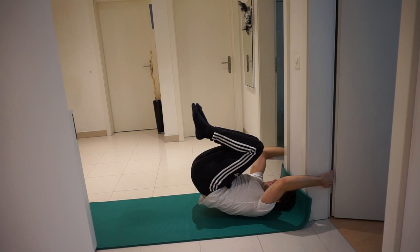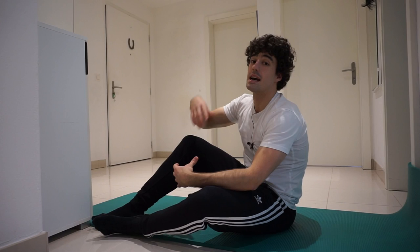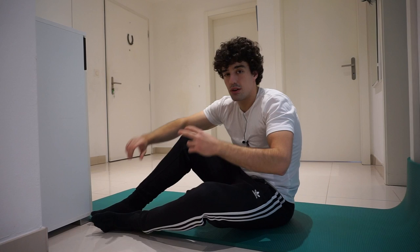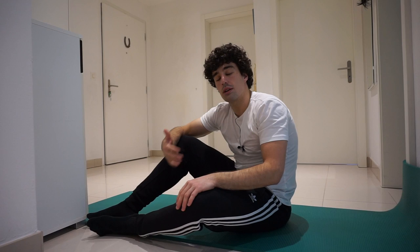For the progressions, I'm not going to teach you with the tuck dragon flag or the advanced tuck dragon flag. I'm actually going to teach you with the exercises that helped me achieve the dragon flag. First, I want to talk about the grip — you can use the grip I'm going to demonstrate, or the easier grip of grabbing the edge of a bench, which is what I used when I started. Try to find the grip that is easiest for you.